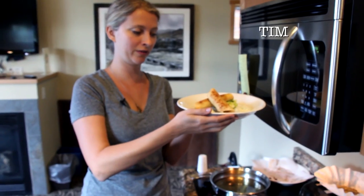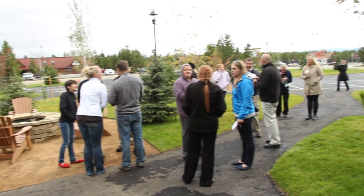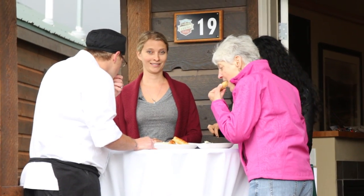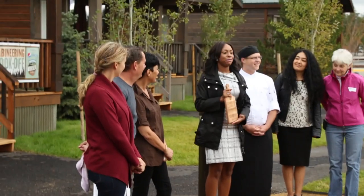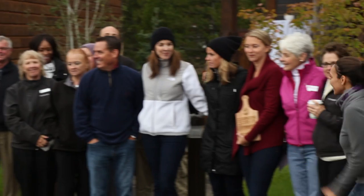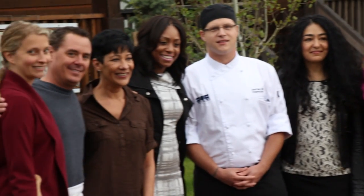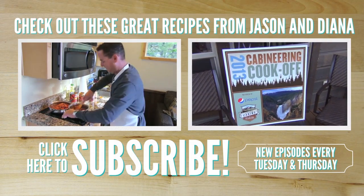All right, I'm going to go put this out on the judge's table to be judged. Take care guys, bye! We'll see you next time.